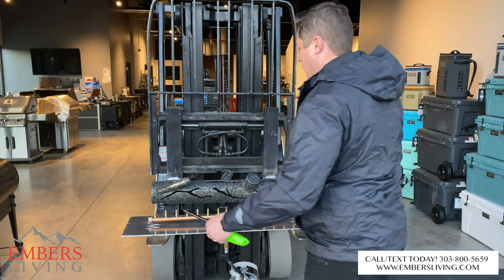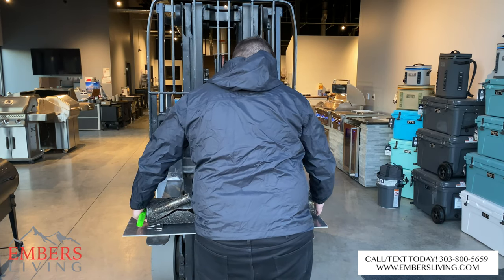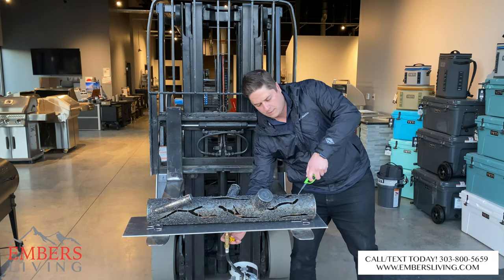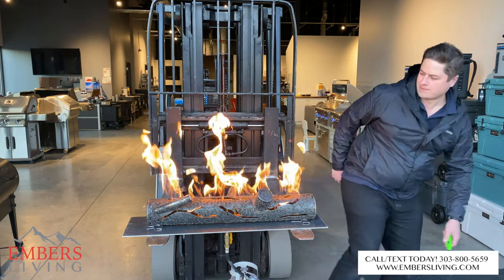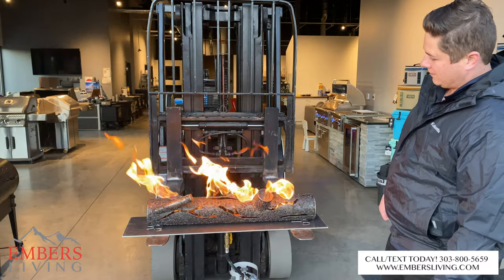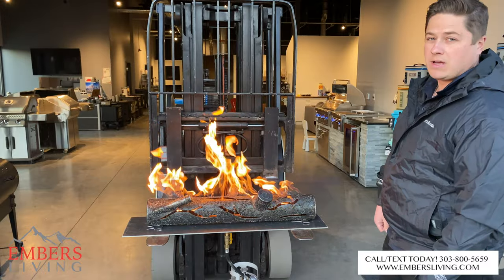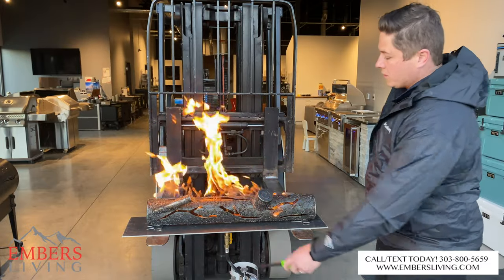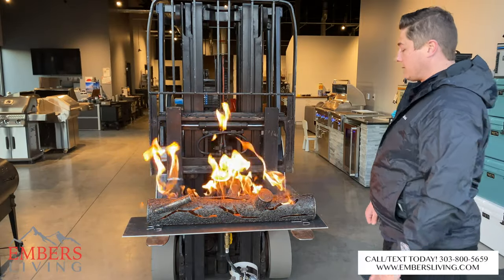Now let's put the log set on and see how it looks with the logs. This is actually my first time seeing it — I think it looks pretty cool. It definitely gives you a different look; it's not so much of a modern look. It'd be cool in the mountains, in a lodge, or even in the backyard. The flames come out of the log pretty nicely. You could also fill this pan with lava rock or crushed glass if you wanted a different effect.